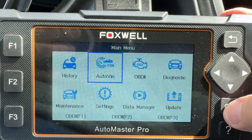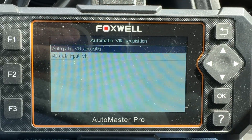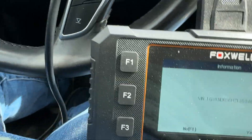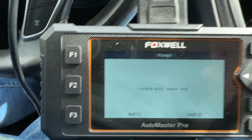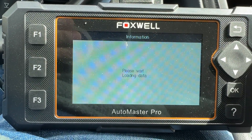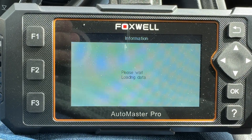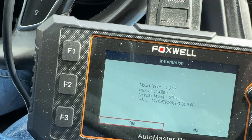So I'm going to go to Auto VIN and get the VIN automatically. I'll confirm that with F3, and that's a yes.